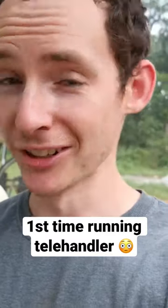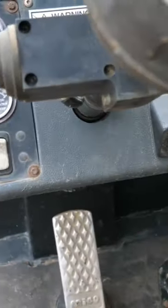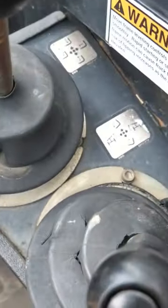This is my first time using a telehandler, so how hard can it be? None of the switches are labeled, so we are off to a good start. These are labeled, so that helps.